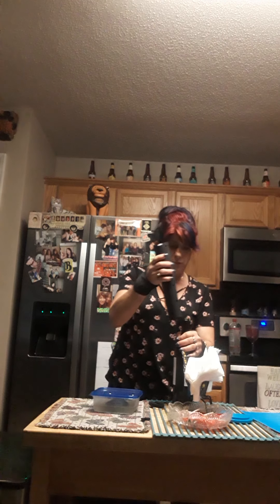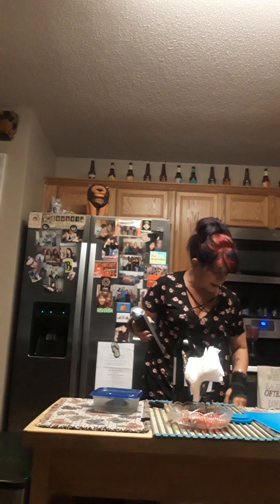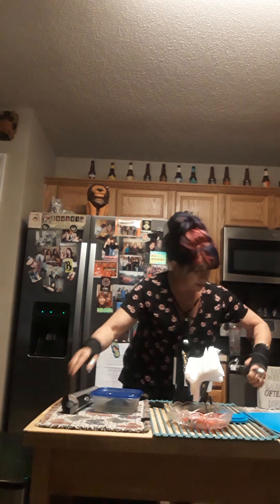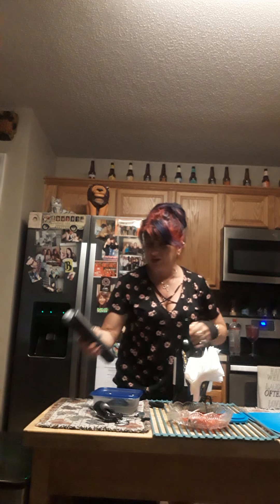I had to get this because my wrists are shot, and my other one lost an arm so it's not working anymore — that one's garbage. This is my first time using this.